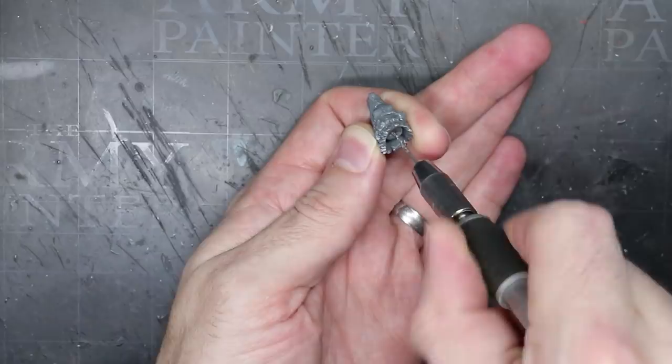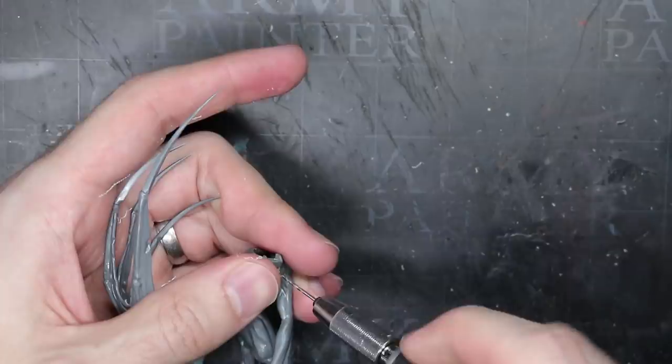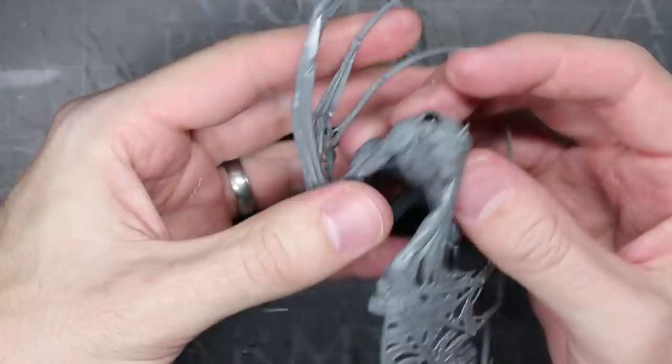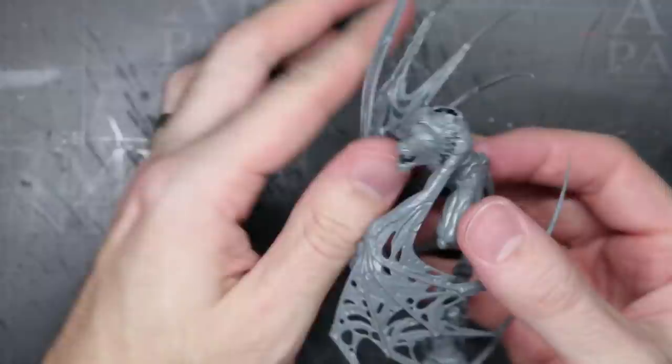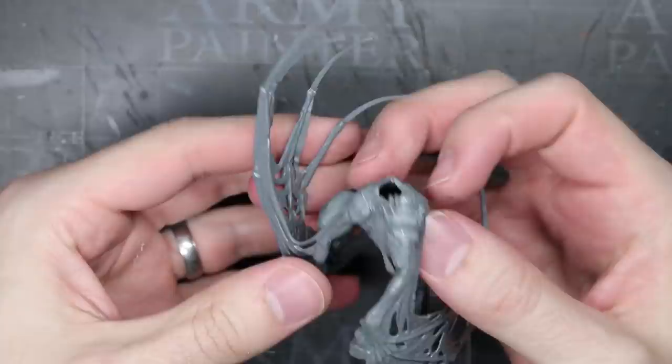I began by drilling a hole into the back of the wolf's head and then I drilled another into the torso, just between the shoulders. I did this with a 1mm drill bit and I made both holes at least a few millimeters deep. The pin was created by supergluing some 1mm florist wire into the head. I gave the glue a chance to cure and then clipped it down so that just a centimetre or two were left protruding from the neck. With more superglue, this protruding wire was then inserted into the hole in the torso. The wire was quite malleable so I was able to bend it around until I achieved the desired neck position.